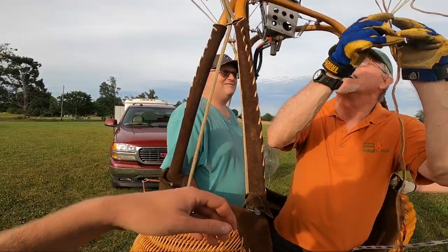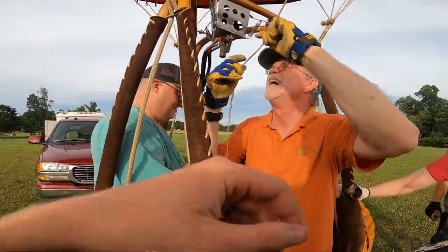Now you've got to get good pictures of me, because I'm not going to get any photos from this way. I will try my best.